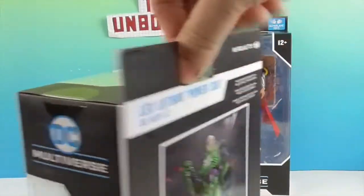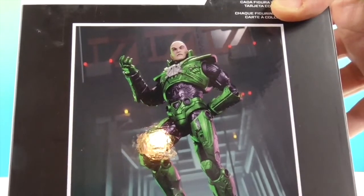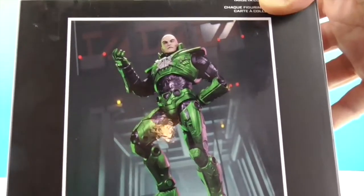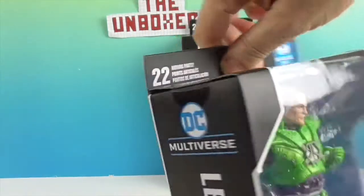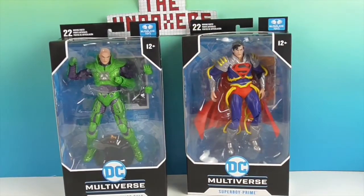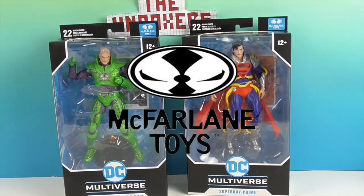Looks like he comes with an extra set of hands. I don't think I've ever seen Buzz Lightyear stand on a skeleton like that, so yeah, that might change who you think this is. That's really cool artwork for him as well, and you'll get that in his collector card. We want to say a great big thank you to McFarlane Toys — thanks for sending these to us for free to share with you today.